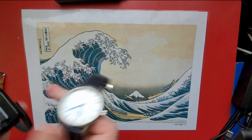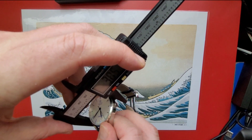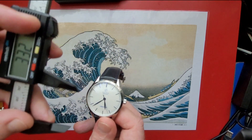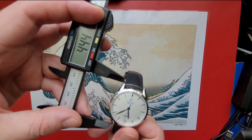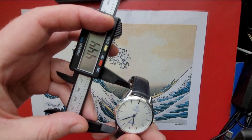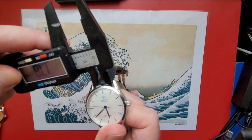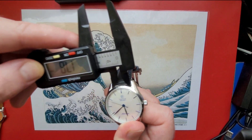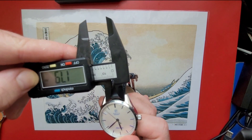Quick dimensions check: 38.5 millimeters in diameter, lug-to-lug of around 44 to 44.5 millimeters, and the lug width comes in at 17.8 or 18 millimeters.